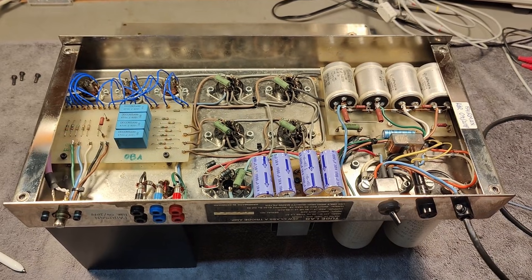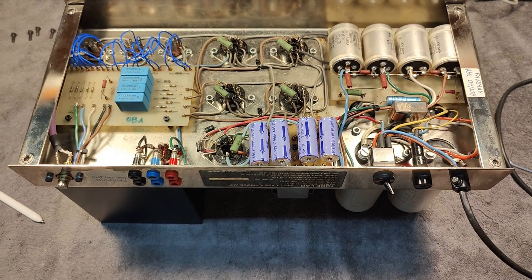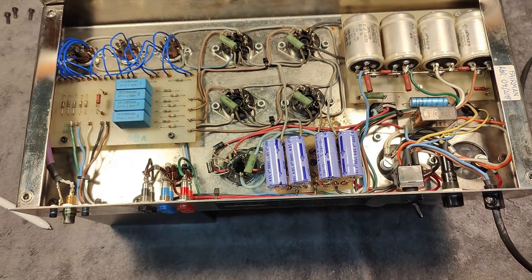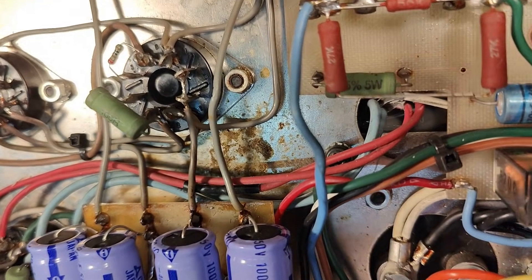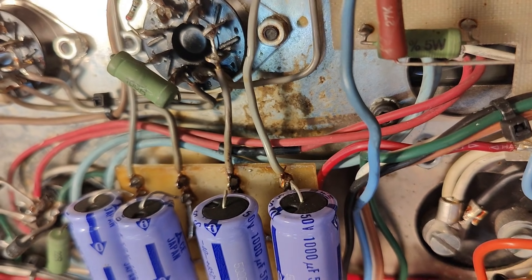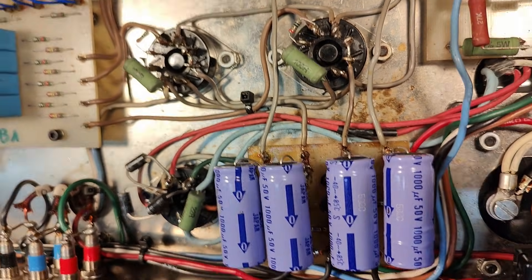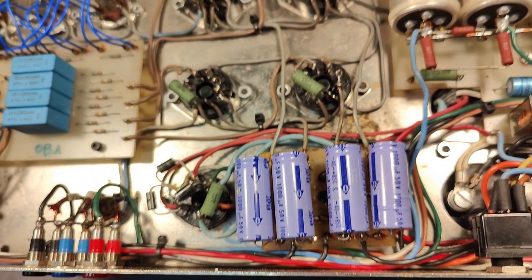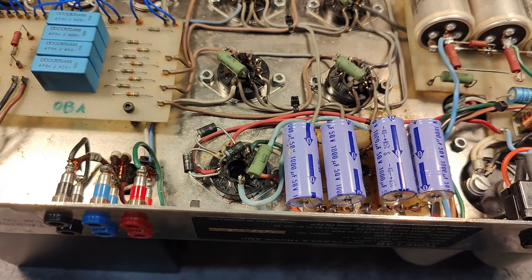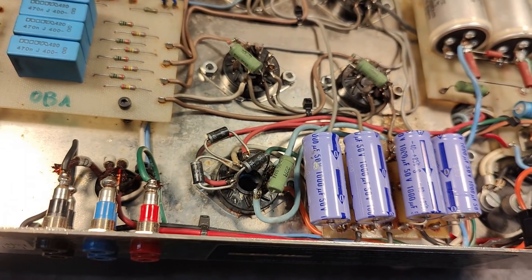I think I found the problem already — just look inside here. We definitely have some leaky capacitors around everything in here. I'll have to figure that out.